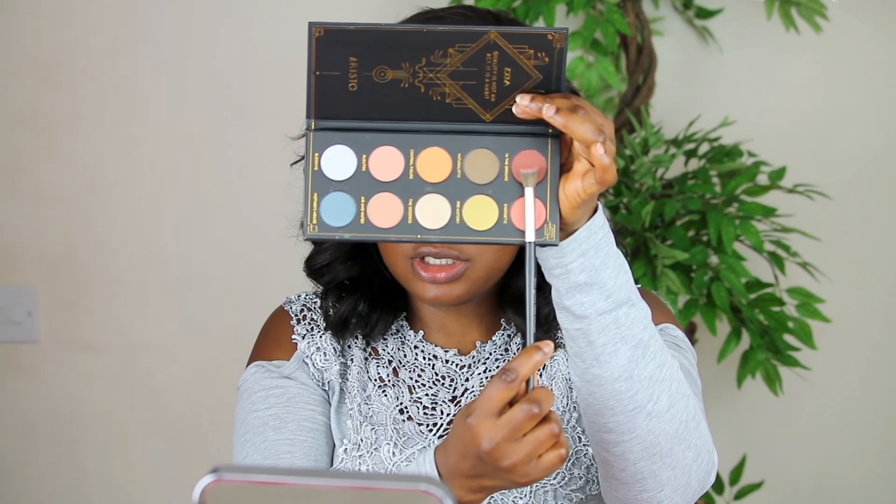I'm going to blend it in, then set my eye with Sasha Buttercup — I love this one. I always set my eye because it makes it very easy for the eyeshadow to go on. I'm using the Lime Crime Venus 3. Look at the colors in there — I haven't actually used this yet. I'll be using these two purple shades. I'm using this color as my transition shade.